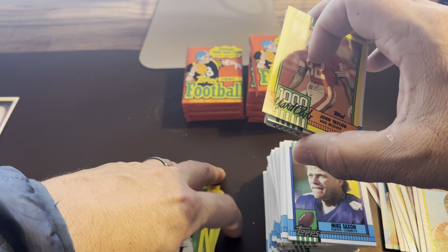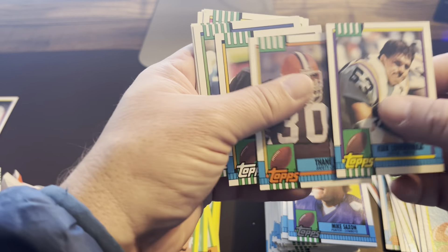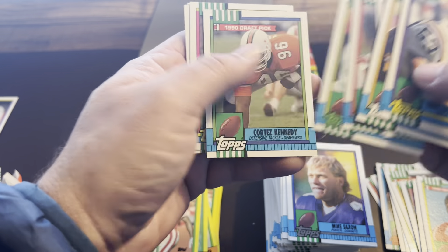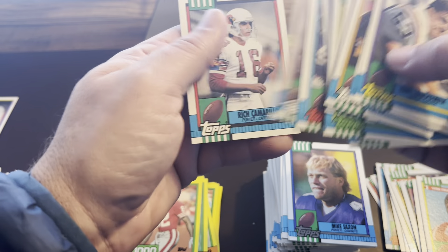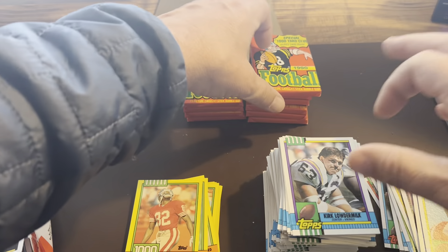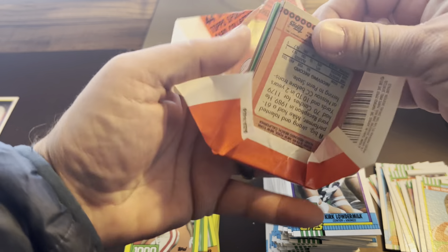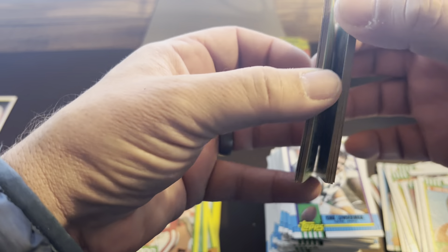It's a lot cheaper to buy them by the box for sure rather than buying individually. It's a lot of fun — I have to say I've enjoyed getting back into the hobby. Liam got me back into it, and I really enjoyed opening up some of those old boxes that I had opened when I was a kid.